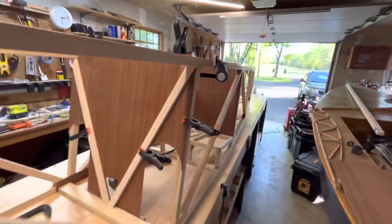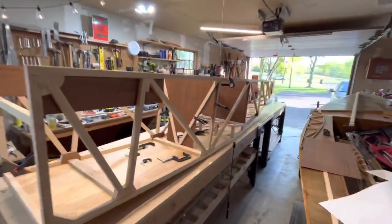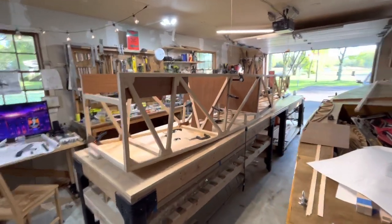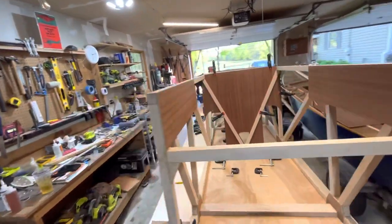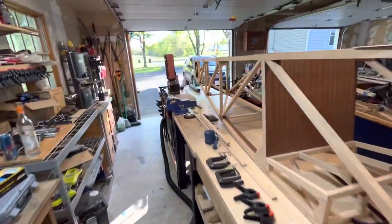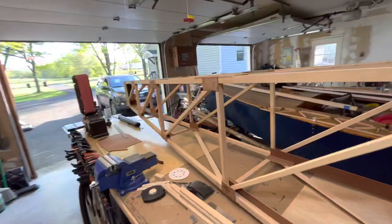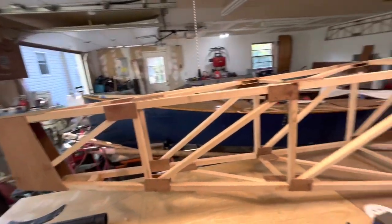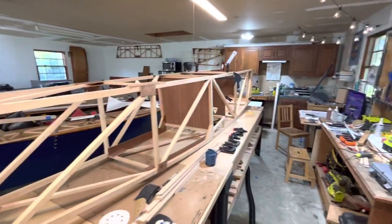That's where I'm at on this build. It's been just absolutely wonderful and rewarding. It's going a little slow, but I'm a one-man band. It'll be done when it's done. Have a nice day.